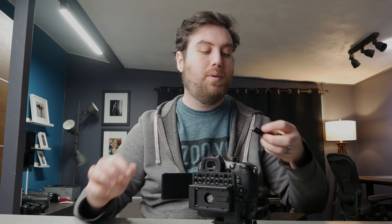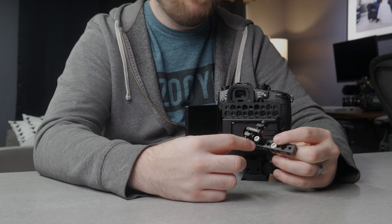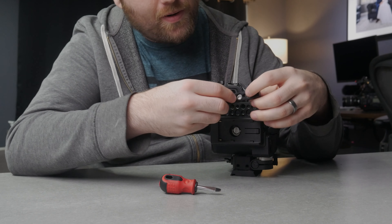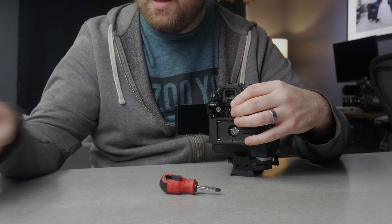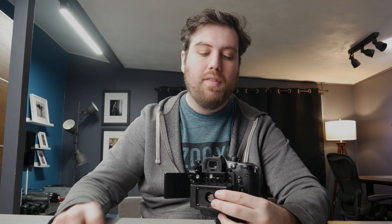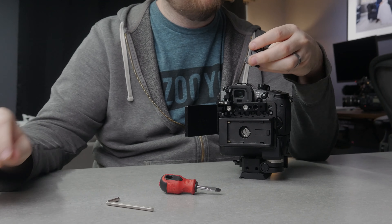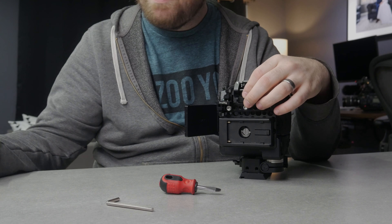The next thing we need to attach is this cheese bar. My cheese bar has this little cable clip from SmallRig — that's totally optional, just for cable management. I'm going to put this up here on top. The reason we put this cheese bar on here is because it allows us to turn the holes on this cheese plate 90 degrees so we can mount stuff facing upwards. And the thing we're going to mount facing upwards is this monitor mount.